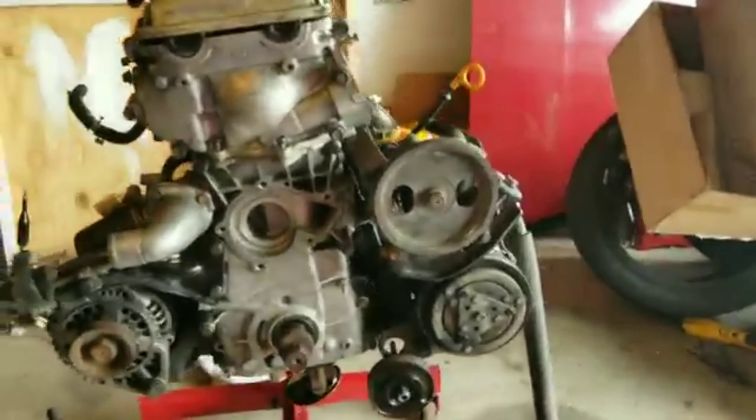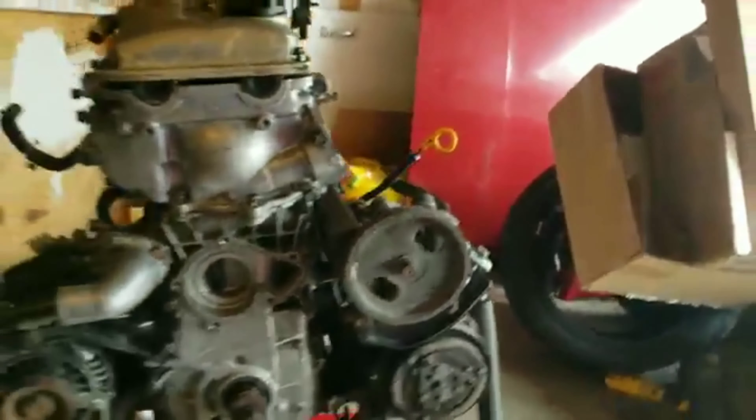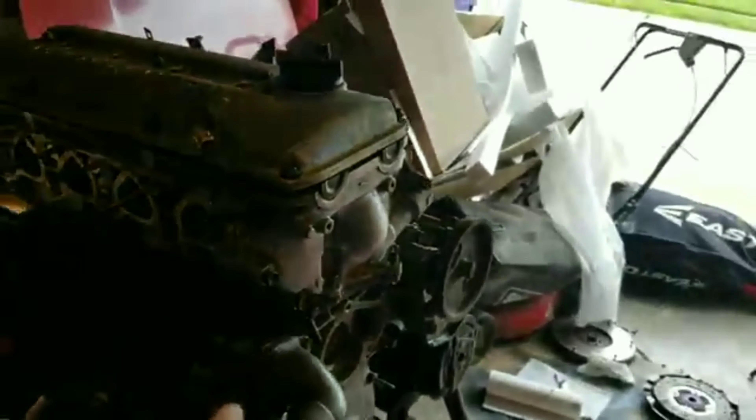Welcome to another video. Yesterday, if you watched, you got to see me put the timing covers on and then the power steering and AC. First I need to start taking these bolts back out and putting some Loctite on them — I just had them in there so the RTV could dry.